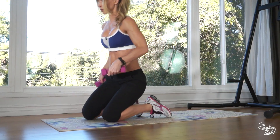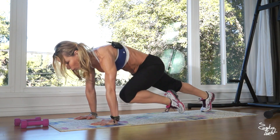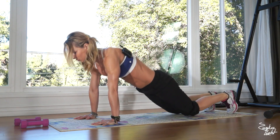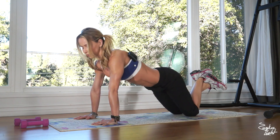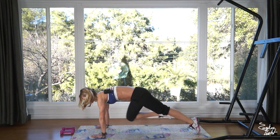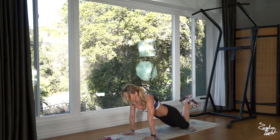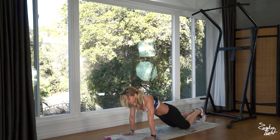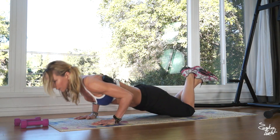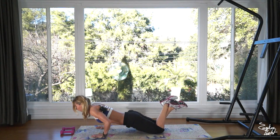Get down into plank position. We're doing plank knee tuck to kneeling push up. Left knee forward, back on your knees, push up — back into the plank. Right knee forward, on your knees, push your hips forward, engage your lower abs, do not arch your back, push up. That's two. Three, four, five, six, seven, eight, nine, and that's ten.